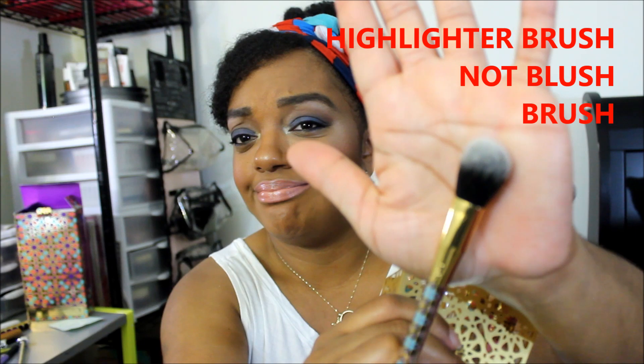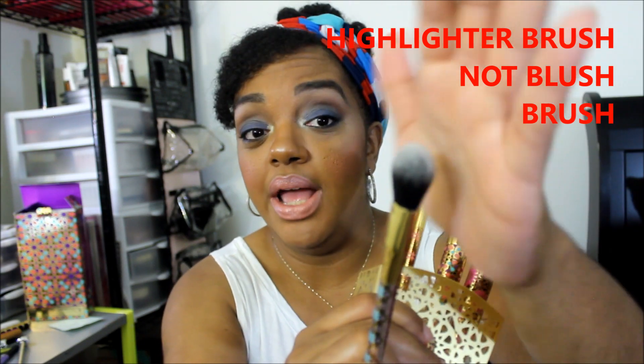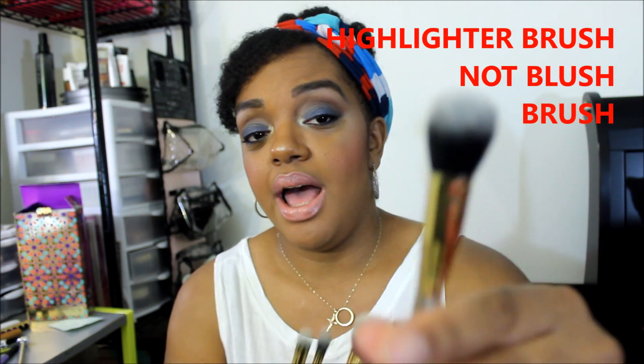This one they have as their blush brush, but it's really small — at least for me. I would not use this for blush; I would use it for highlighter. Again, you can use your brushes for whatever you want, so you don't have to use it as stated.